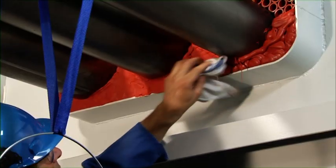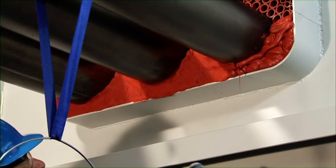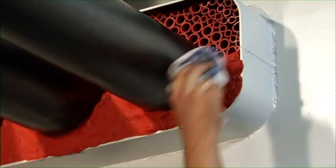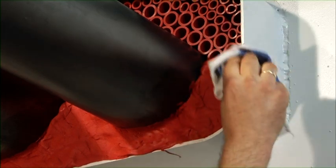The Noferno sealant is pressed down with a cloth sprayed with water, not soapy water. By doing this, additional adhesion is achieved in and between the filler sleeves, thus optimizing mechanical stability.